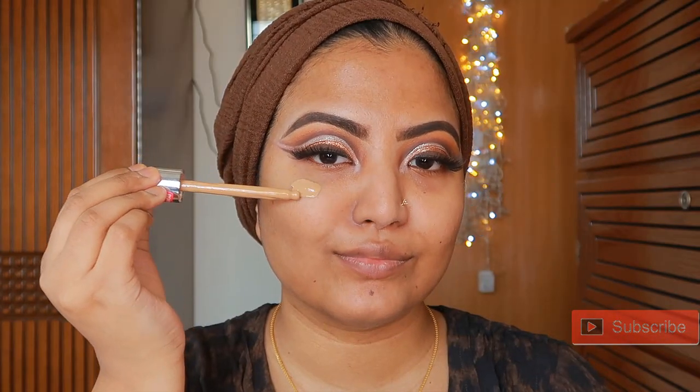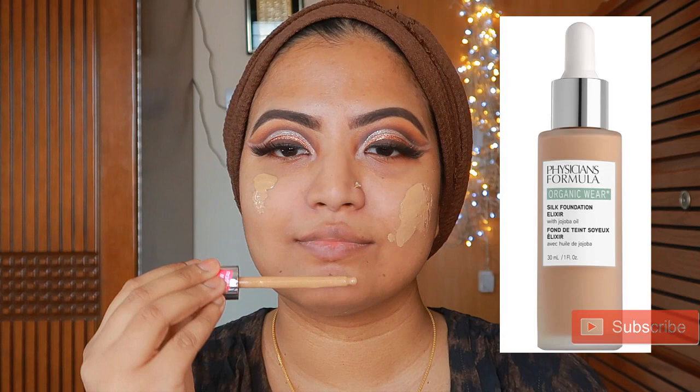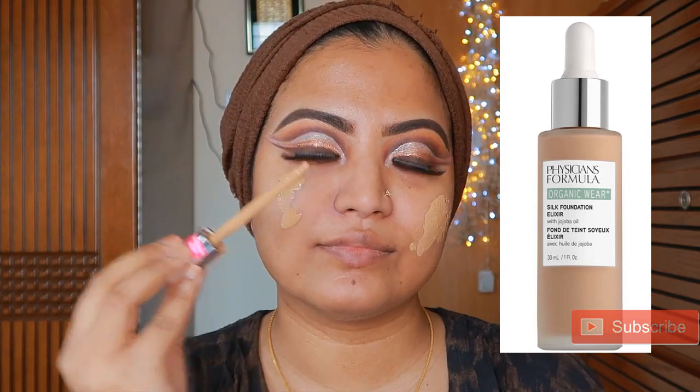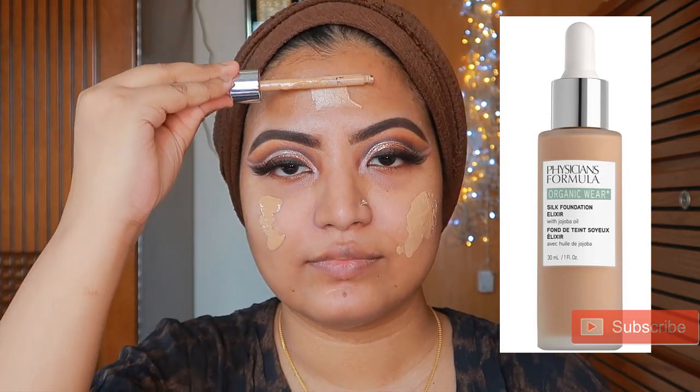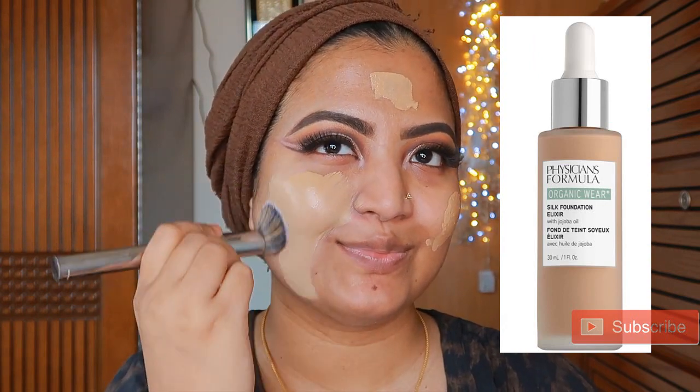I will use this foundation — Physician Formula Organic Wear foundation. This full coverage is a very good drugstore foundation. If you have dry to combination skin, you can use this foundation.